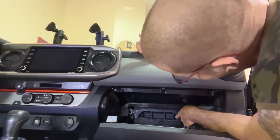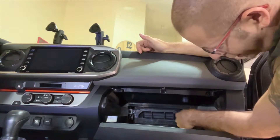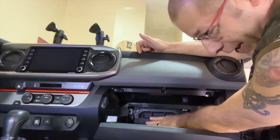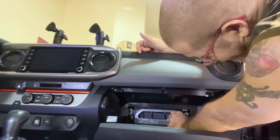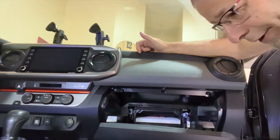Now there is a cover here. There are two little prongs on each side — you push those inward towards each other, and then that cover comes off and right behind it, of course, is your air filter. So let's see if I can do that. There you go. That takes that off. Pretty easy.